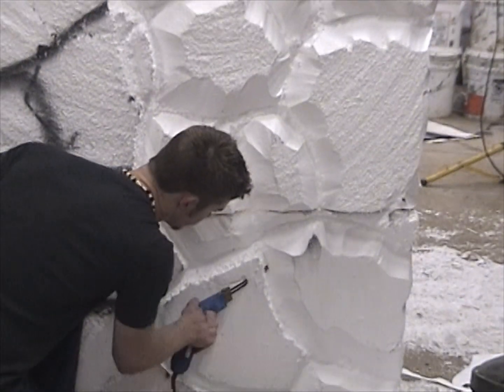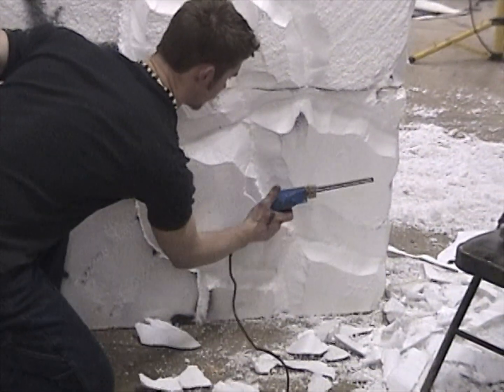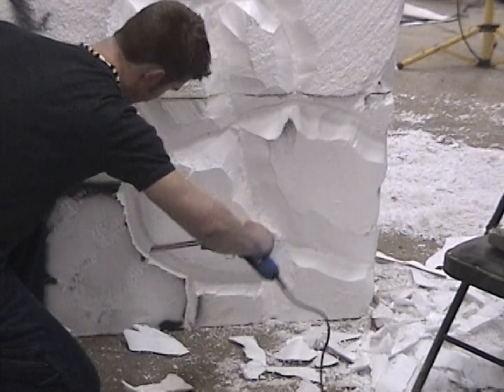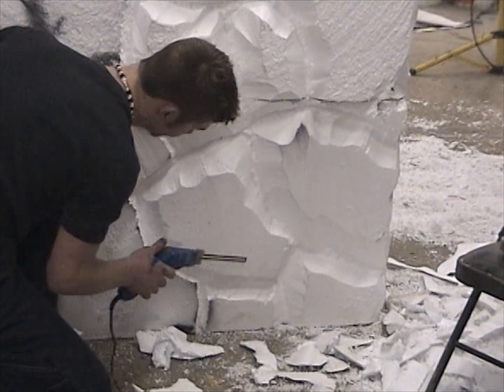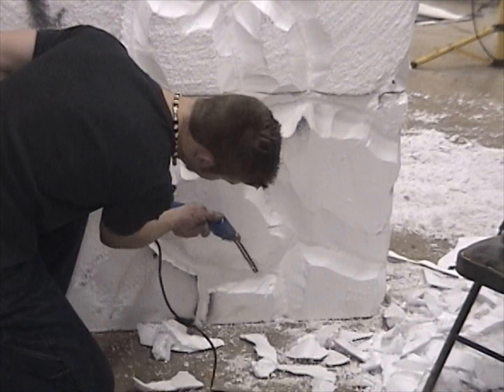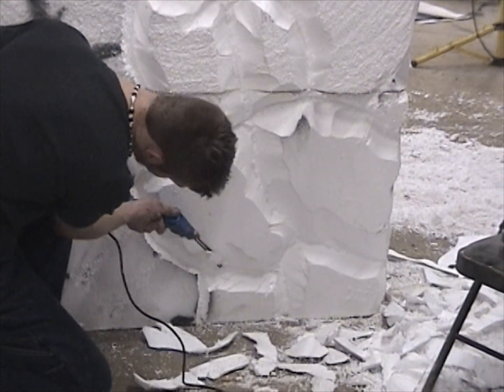I purchased this electric hot knife about 25 years ago, and I could count the times I've used it on one hand. It's not hot enough — you have to push hard to get it to go through. In comparison to the hot knife we heat with the torch, this electric one just isn't worth it. But again, there are a lot of tools out there that you can use.